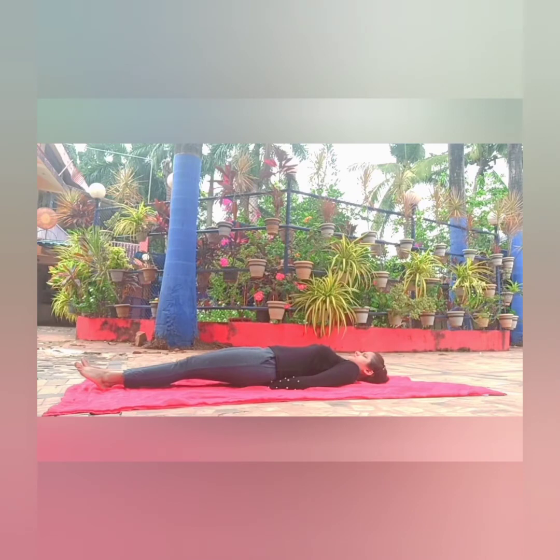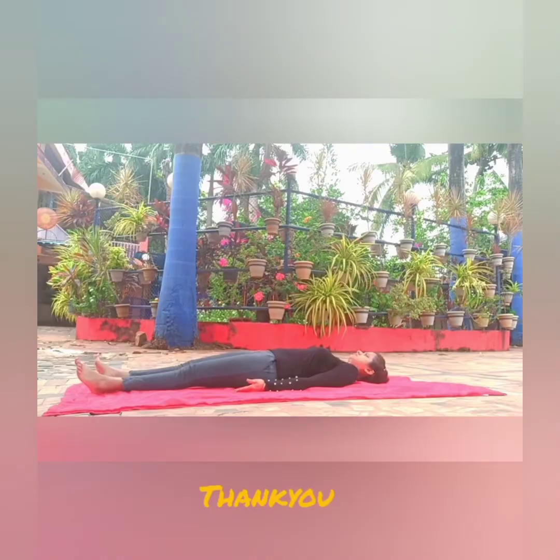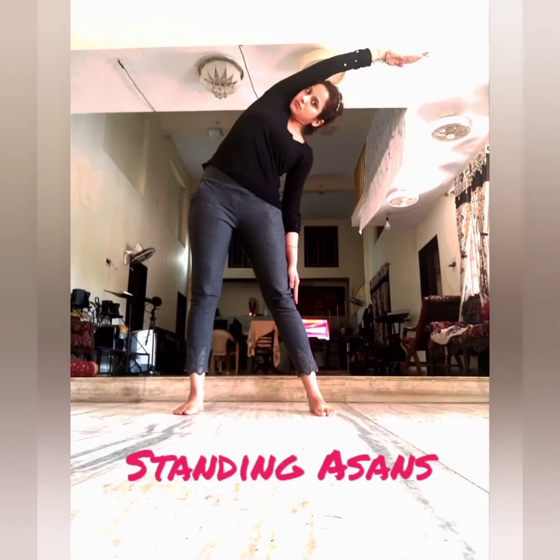Padasana is very effective for the entire abdomen. It stretches out the entire back. Standing asanas.